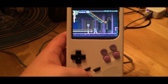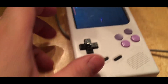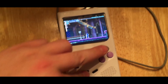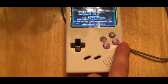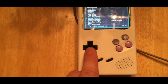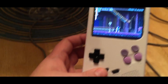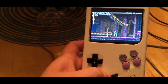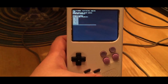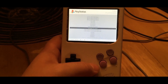I finally figured out how to make the controls work so I can hold down the Select button as a modifier and do things like volume up, volume down, go into the menu, exit the menu, and actually exit the emulator. I can also save state and load state. There you go — now I'm back to the emulation station.